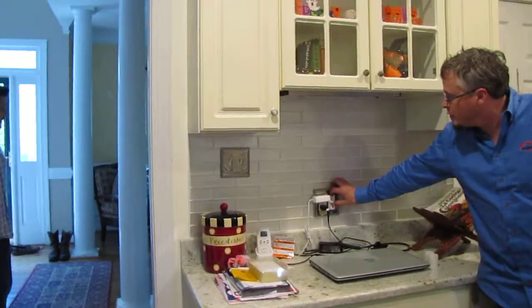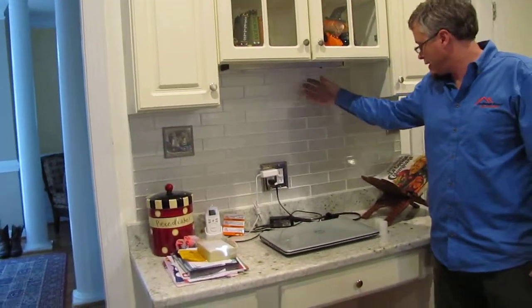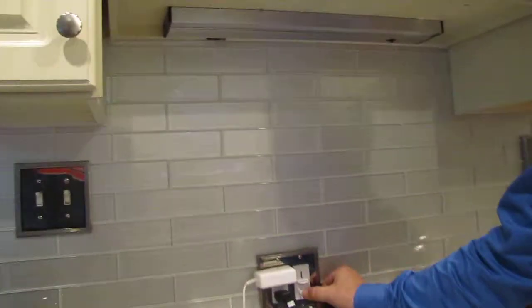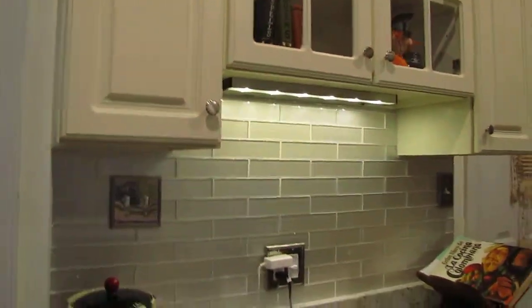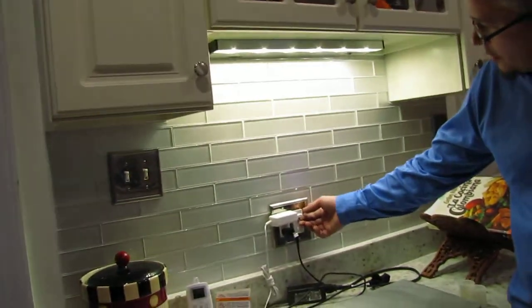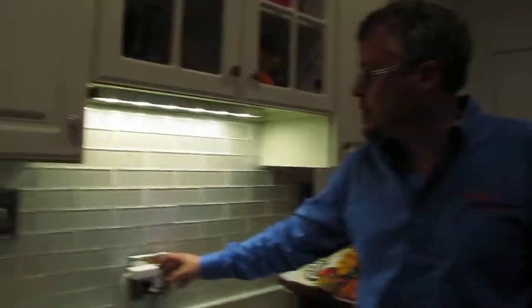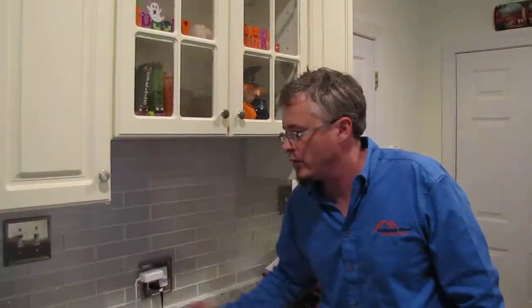Brand new wiring for this position so we had some under-counter lighting. This is a dimmer switch for this existing light right here. So you install a dimmer switch and it helps the light go into bright mode for some things. And now with this new lighting, you can actually use dimmer switches with good lighting instead of the old-fashioned fluorescent.